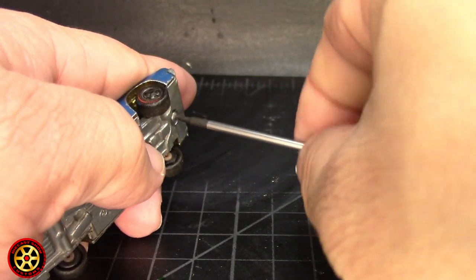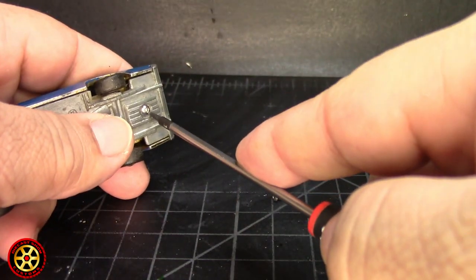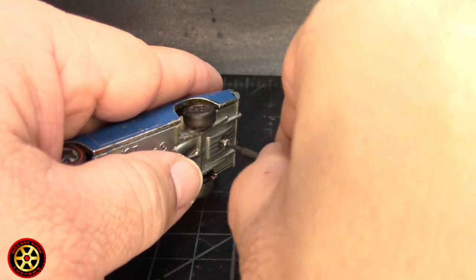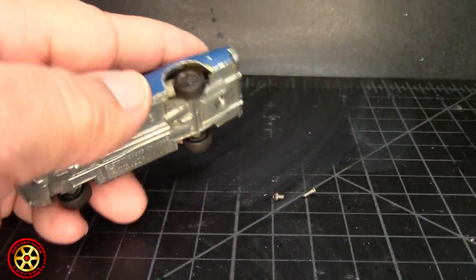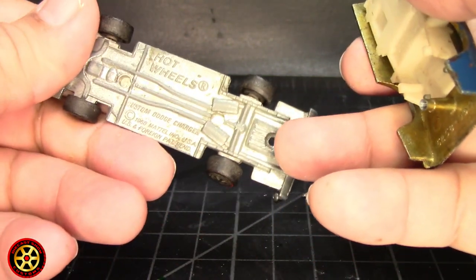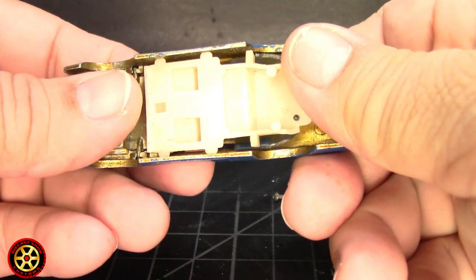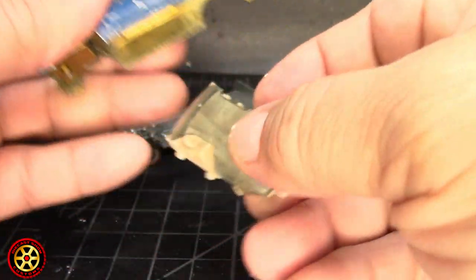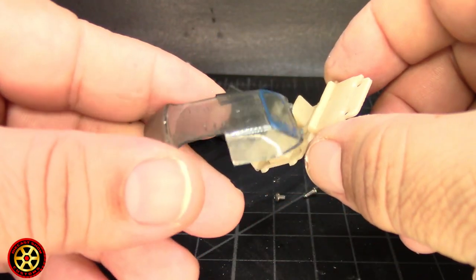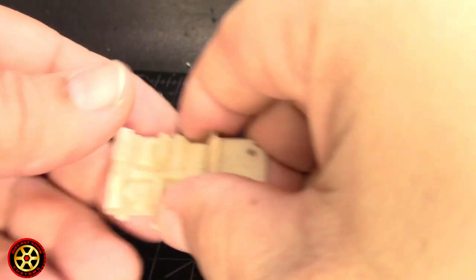I already went ahead and pre-drilled and I'm using 1-72 button head screws — a little shorter one on the front because of the engine bay. You can see the US made cars have that split axle. Let's check out the interior — we have paint on the windshield, no problem, we're gonna fix that.